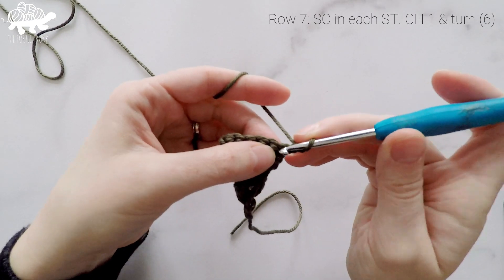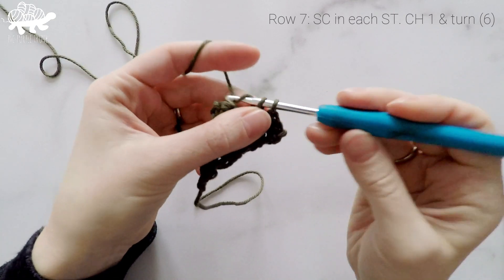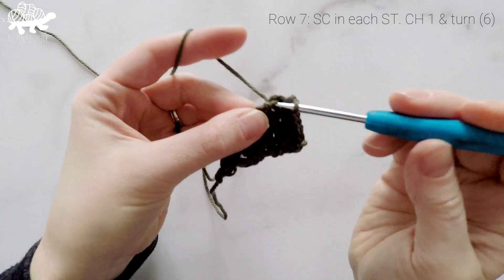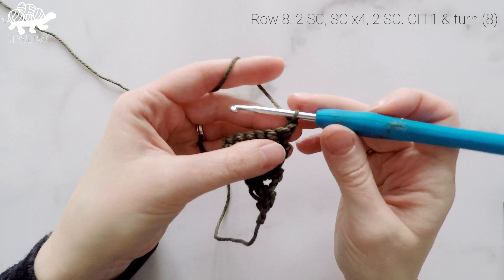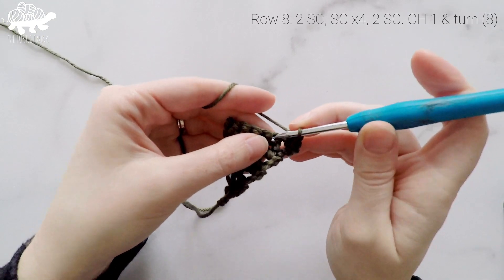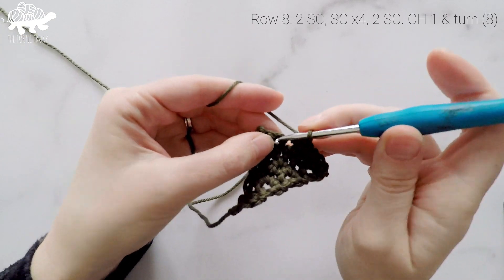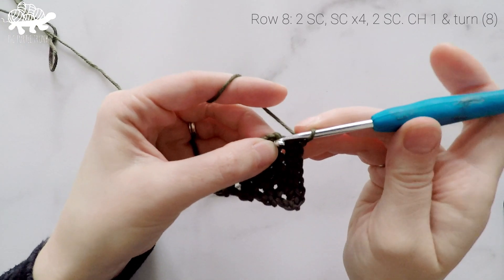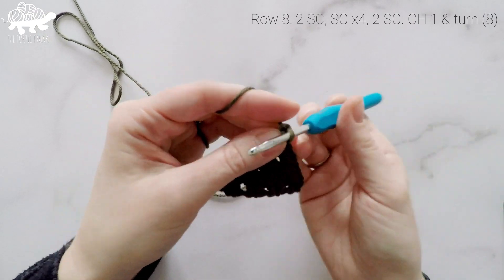For row 7 we're going to single crochet into each stitch across. So at the end of row 7 our stitch count is still at 6. Chain 1 and turn. For row 8 we're going to work 2 single crochets into the first stitch, then 1 single crochet into each of the next 4 stitches, and in the last stitch we're going to work 2 single crochets. So at the end of row 8 our stitch count is now at 8. Chain 1 and turn.